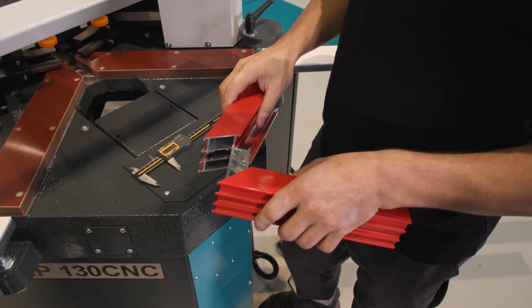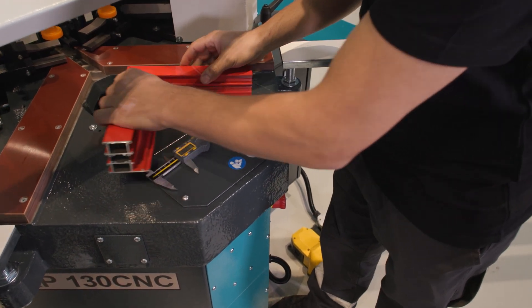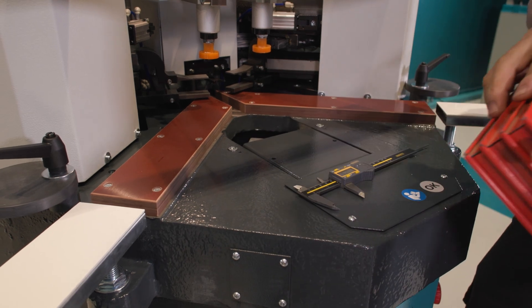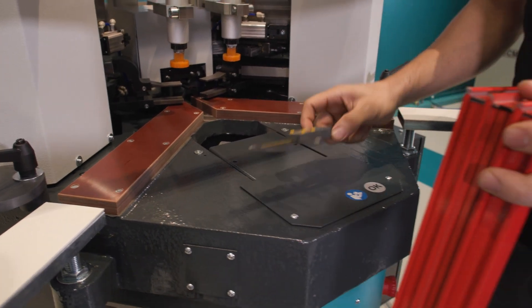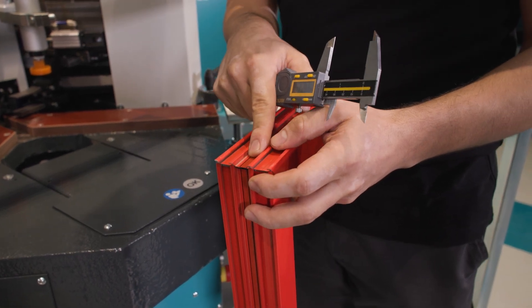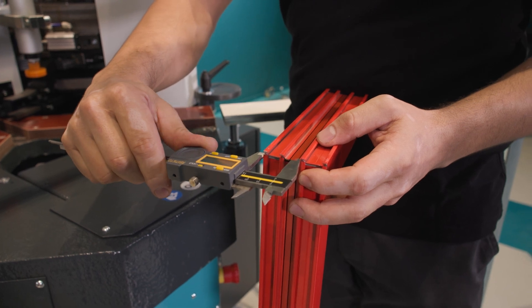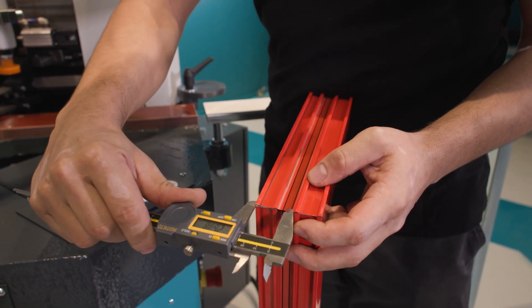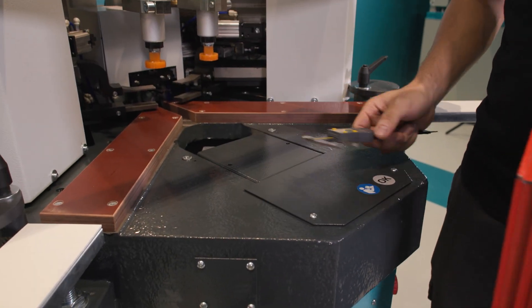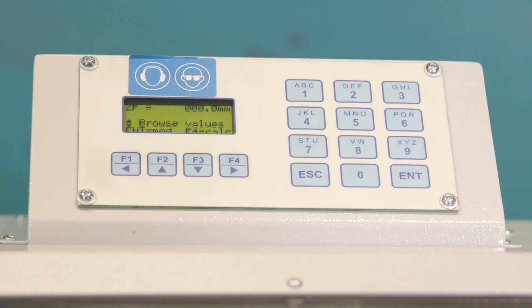The ZF parameter is the position for the profile support fork at the back. After joining the profiles, we have a profile support fork, and we are determining where it will be inserted. Since there is a blade in each of the two channels, we place the profile support between them. We measure this from the bottom of the profile and get 25.3mm, which we round to 25. We then subtract 4mm and 2mm, arriving at 23mm, and press Enter.